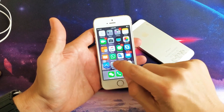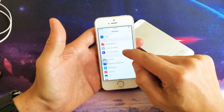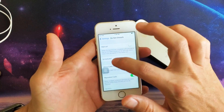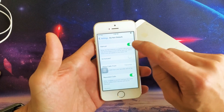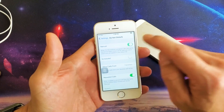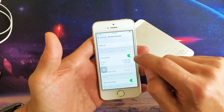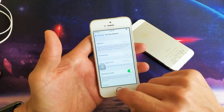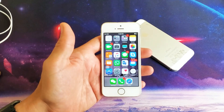Go back into Settings and scroll down to Do Not Disturb. Tap on that, and what we want to do is for Manual, click on and off three times, then keep it off. Now go to Schedule and turn it on and off, then keep it off. Now go back to your video or game and you should have sound. If not, we're going to the next step.